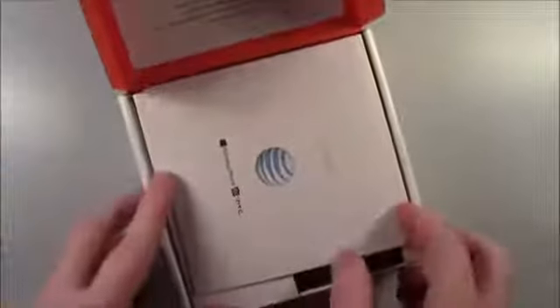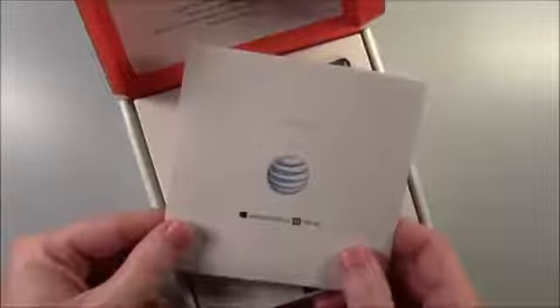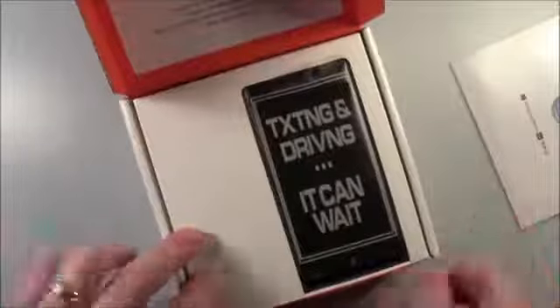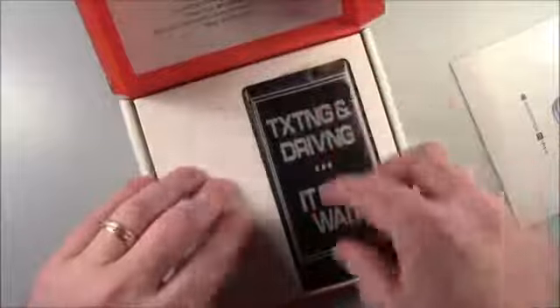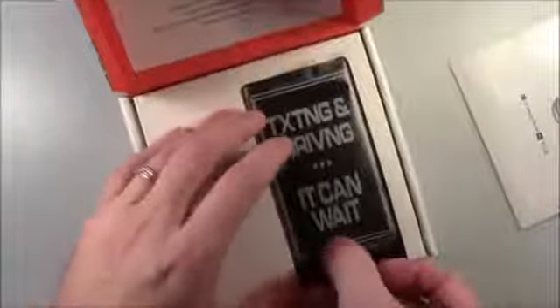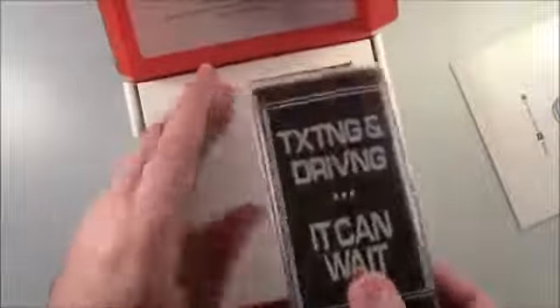As I open it, I gotta give a shout out to the guys down at the AT&T store here in Birmingham, Alabama on Highway 280. They really helped me out a lot today getting both the 8X and the 920. There it is — I've already taken it out of the box and spared you from watching it load everything, so it'll be good to go here in a second.